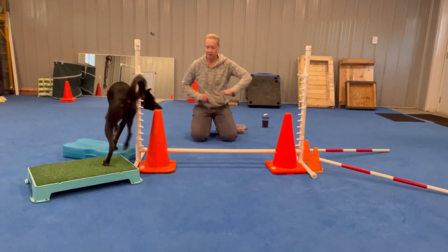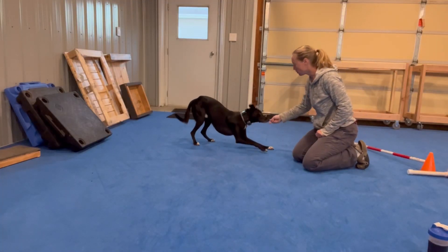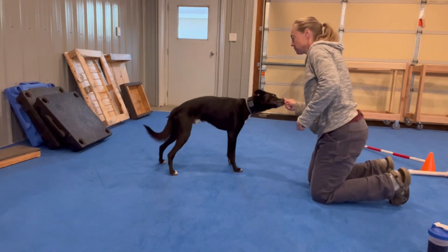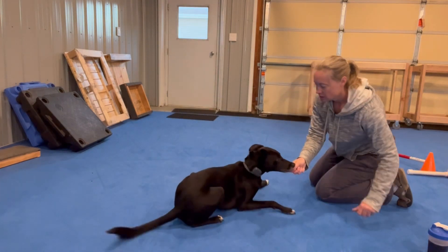Go, go, go. Easy, easy, easy, up, up, one, two, roll, easy, easy, stand.